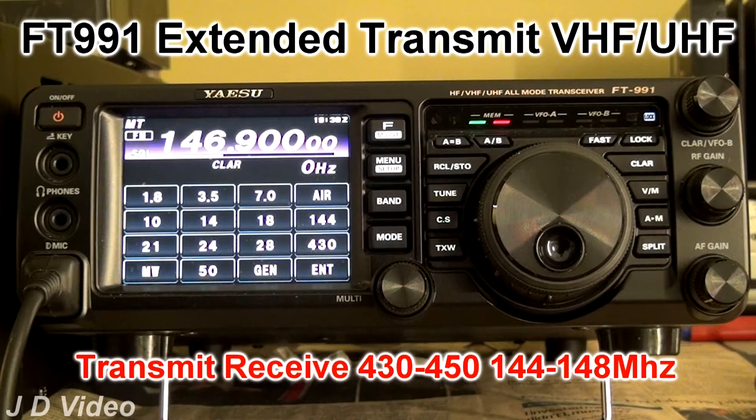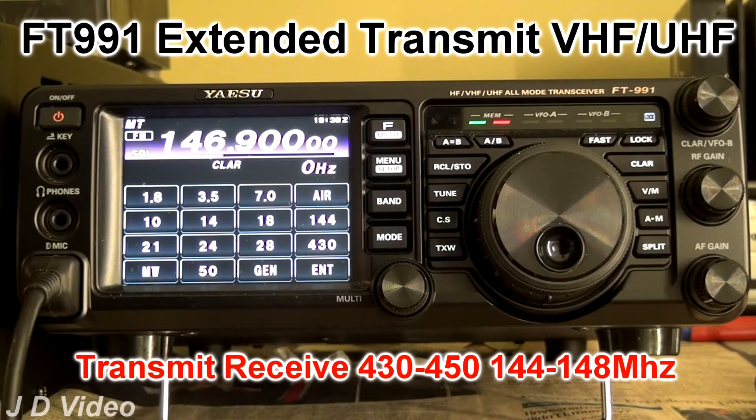It can be done by, in effect, making the rig American. The only downside is that automatic repeater shift uses American shifts, but this can be disabled in the menu, numbers 84 and 85. The transceiver is currently set up for 146.9, which in the UK version will not transmit.